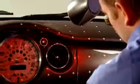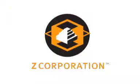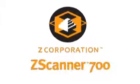It's the versatile Z Scanner 700 — fast, easy, affordable, and it fits anywhere you need to scan and digitize objects. It's Z Corporation's Z Scanner 700, adding speed and mobility to the world of scanning.